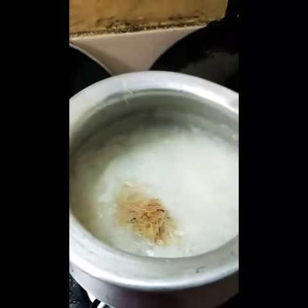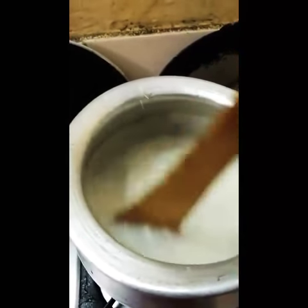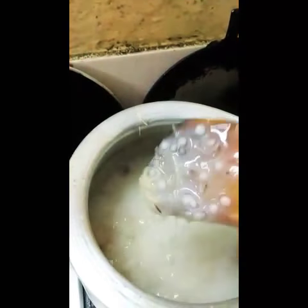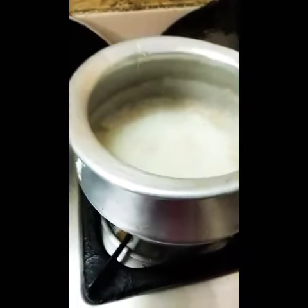Mix well. Okay, it's a good one. So, two minutes. Boil up.